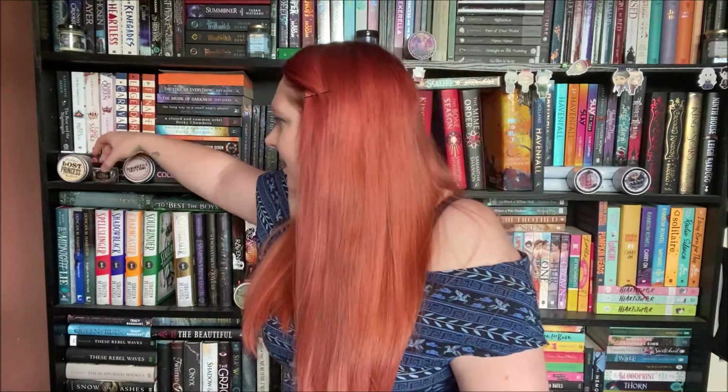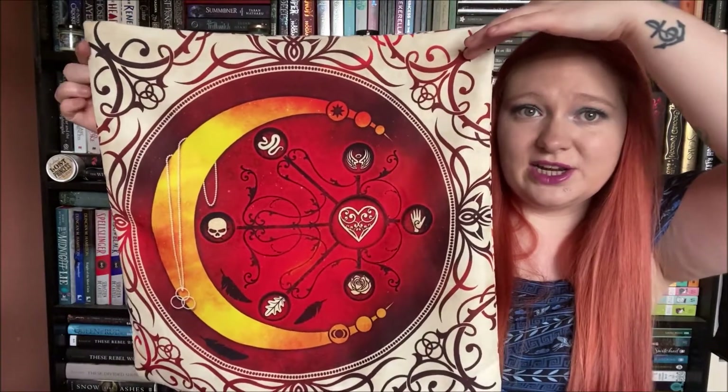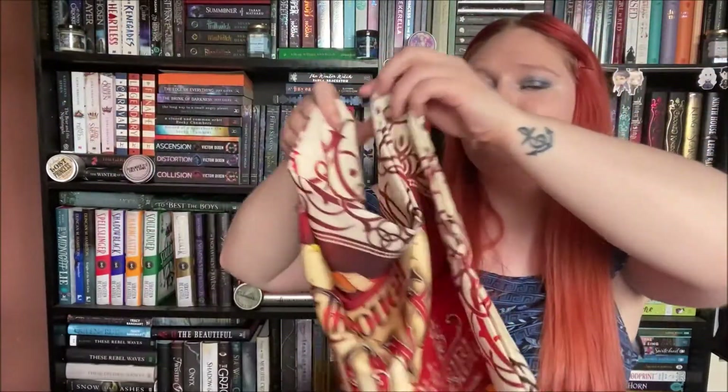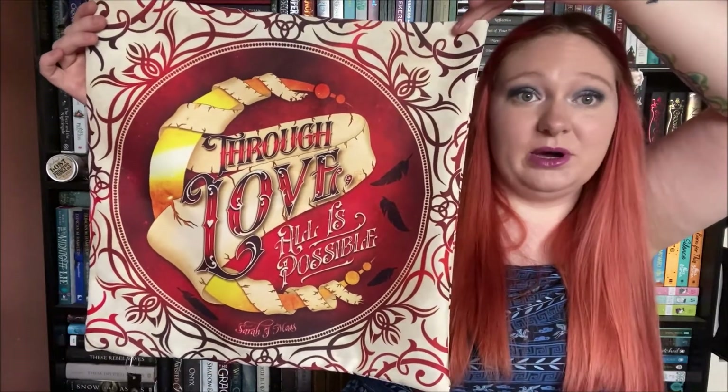The next item is absolutely gorgeous — it is this double-sided cushion cover which is inspired by House of Earth and Blood by Sarah J. Maas, which I still have not read. It says 'Through love all is possible,' and I am really, really needing to actually read that book looking at it right now.